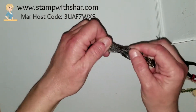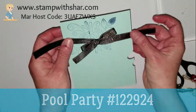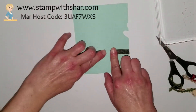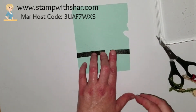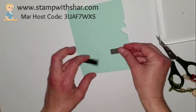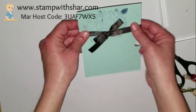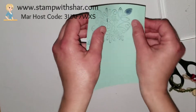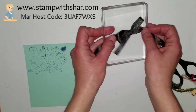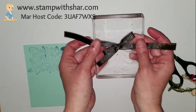Now when you go to attach it to your project, you can come in with your cardstock and just fold that back and tape it down. How cool is that! Instead of trying to tie the bow directly on your project — which can be fussy since the paper tends to bend and move — doing it on this block is nice and sturdy, so it gives you a solid surface to work on.